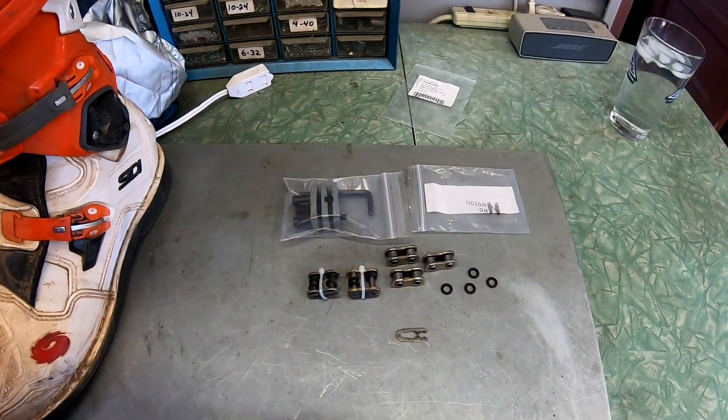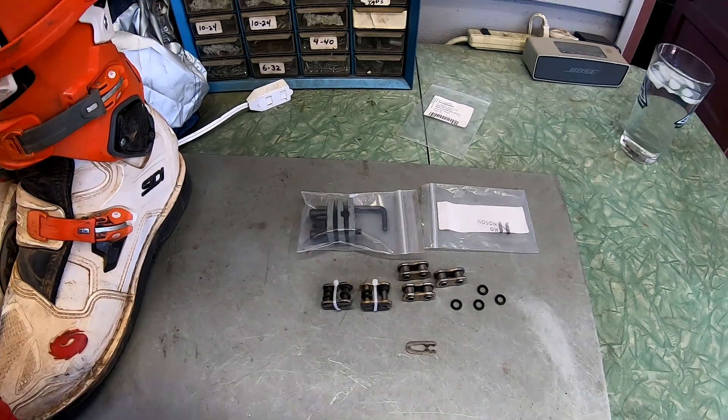We couldn't get the clip on. We got the link pressed on and he managed to get back to his truck — it was only about a mile and a half, maybe two miles. He made it back and subsequently he's going to get the proper master link and carry it as a spare. I want to make a video showing you what I found going through my master links that I carry in my tool packs and give you an idea of what to look at when carrying spare parts.